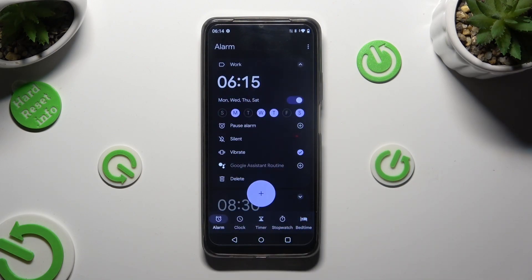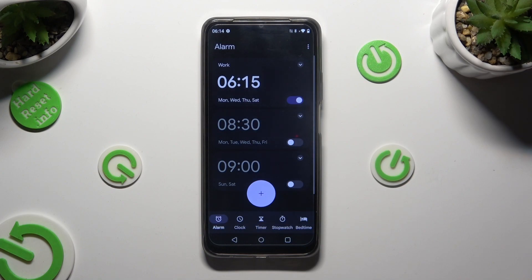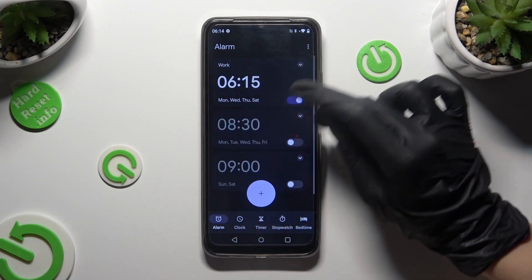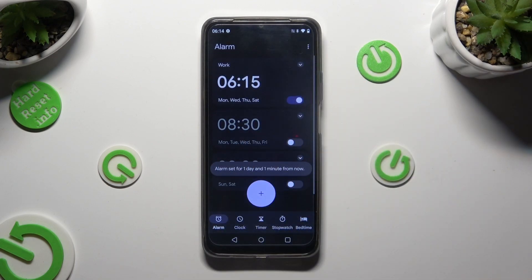As you can see, my alarm was successfully created. To hide all of its settings, click on the top right corner. If you want to make them visible again, click on the same corner one more time. By tapping on this switch next to your alarm, you can switch it off or on.